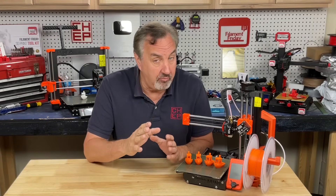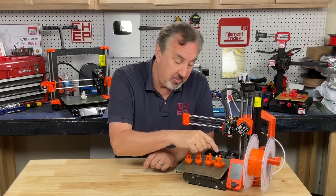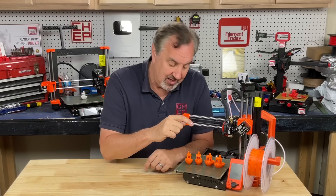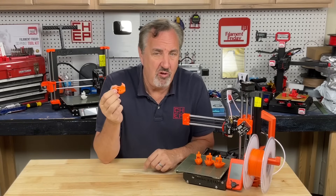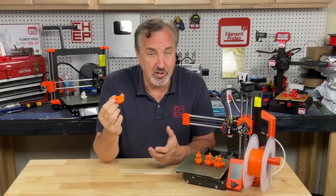Prusa recently released an alpha of a new firmware to make this print faster. In fact, I printed a 50-minute benchy, a 26-minute benchy, a 16-minute benchy, and a 12.5-minute benchy. It's not the prettiest, but it's great for quick prototypes.